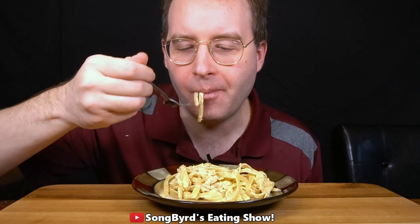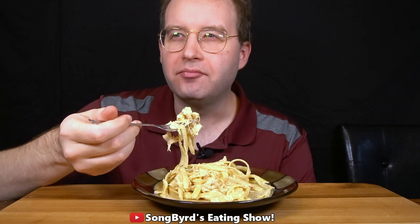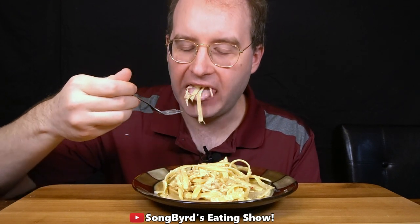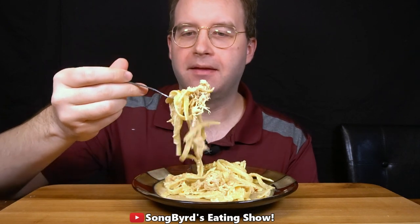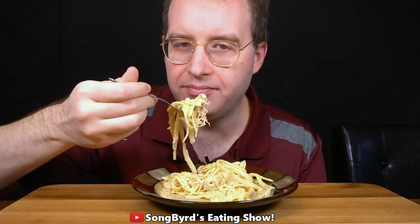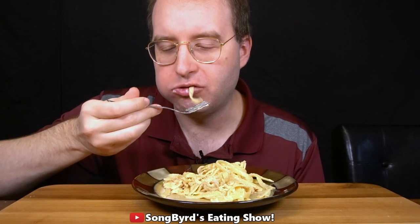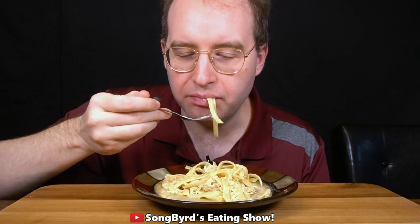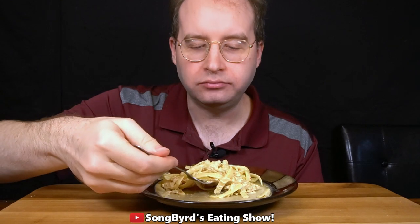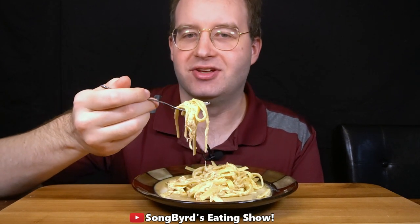Oh, I can definitely taste the spice. I think I can taste some red pepper in it, and obviously shredded chicken. I think it tastes creamy — maybe heavy cream or milk, probably because it's a creamy pasta. Not bad. I wish there was like some Alfredo sauce on it — I really like it with Alfredo.